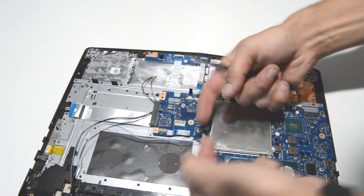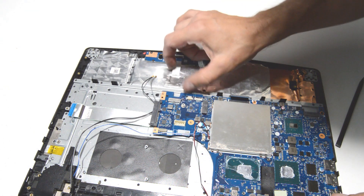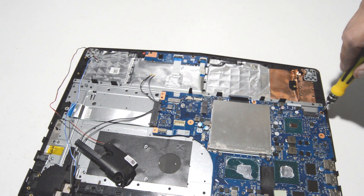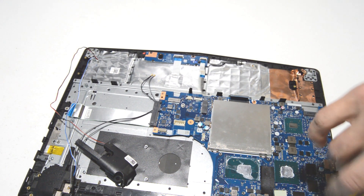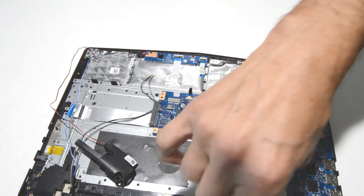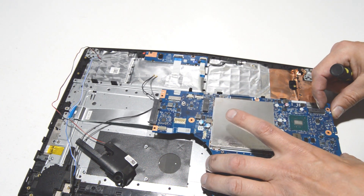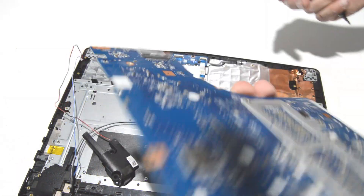For the speakers, just grab the little tabs with your fingernails and pull straight up. Remove the speaker and put it out of the way, then go ahead and remove the screws holding on the motherboard. Once you have all the screws out, carefully pull up on the motherboard — make sure no ribbons are still connected to the palm rest. And there is your motherboard.